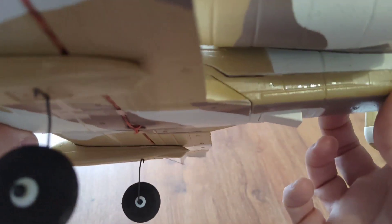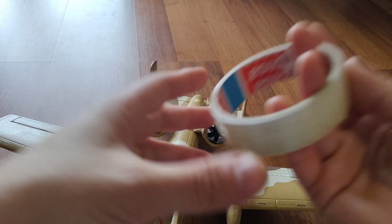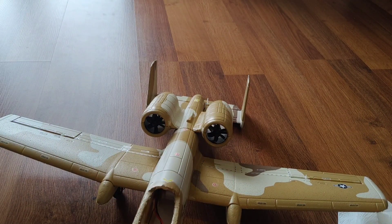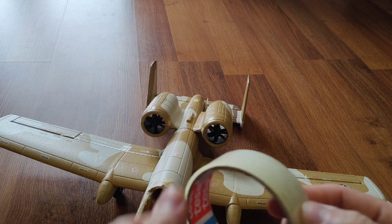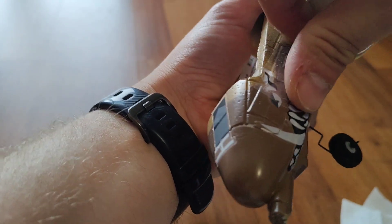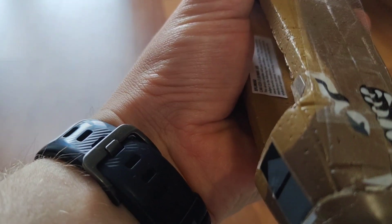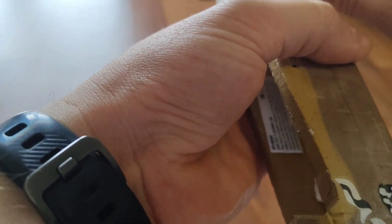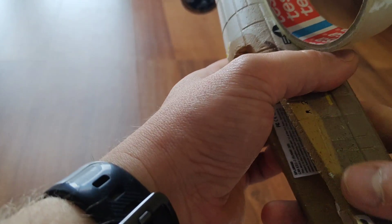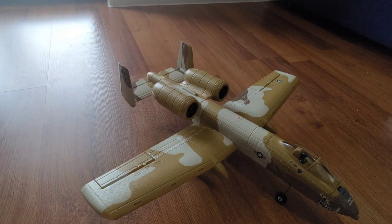I'll be using tape to make sure it's all secure. You can see there are some gaps without tape, and it doesn't need to be any special kind of tape — just regular packing tape will work. Then you just put it here on the sides; you don't have to do it in one whole piece, especially with a plane like this that's a bit curved. Okay, it's all back together.